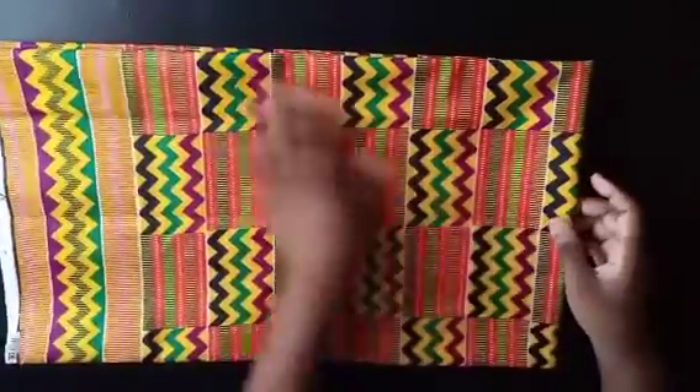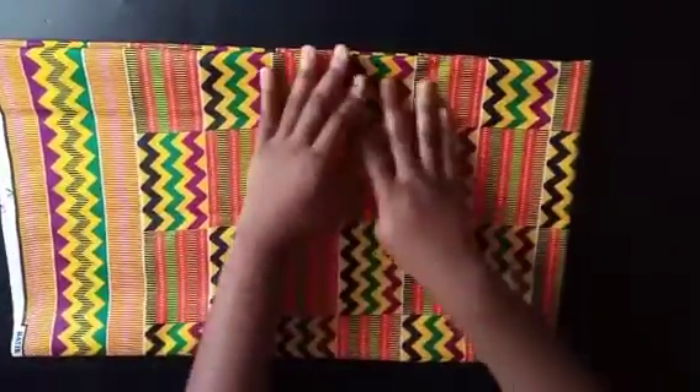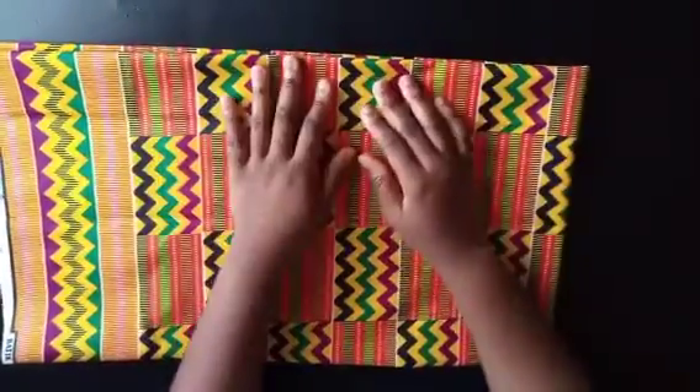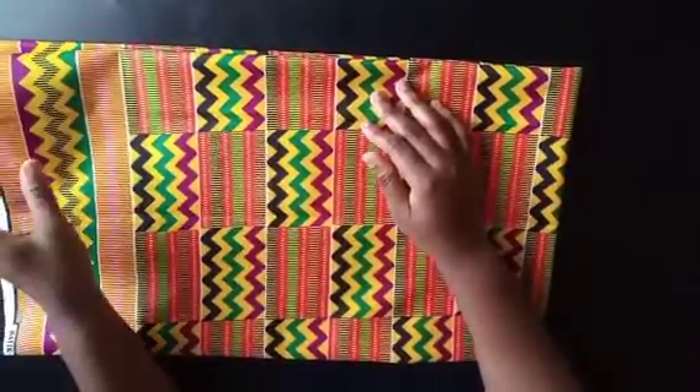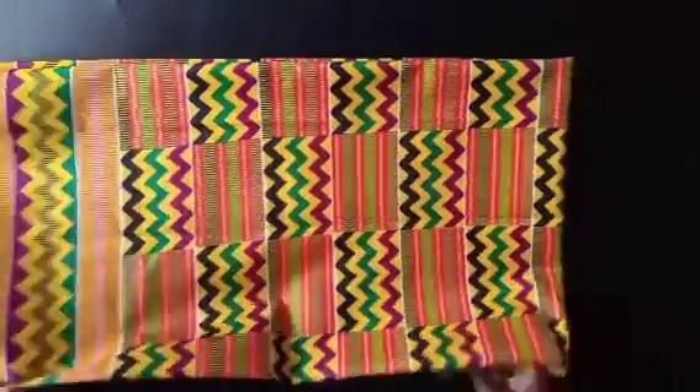Welcome back to my channel. Today I'll be showing you how to make this simple work dress. For that you might need about two and a half yards of fabric, so let's get into the video.